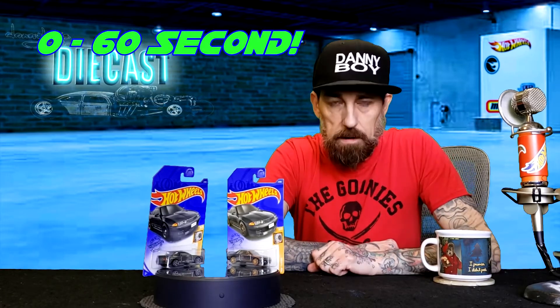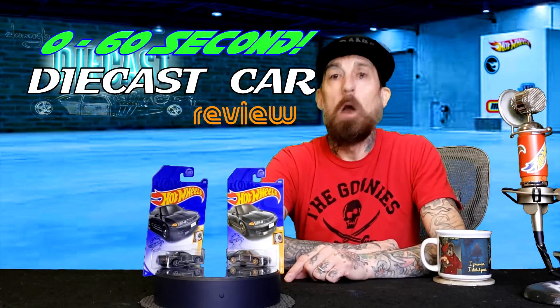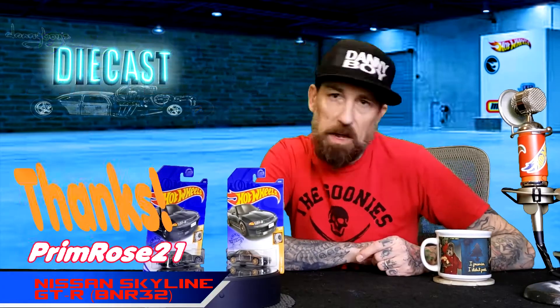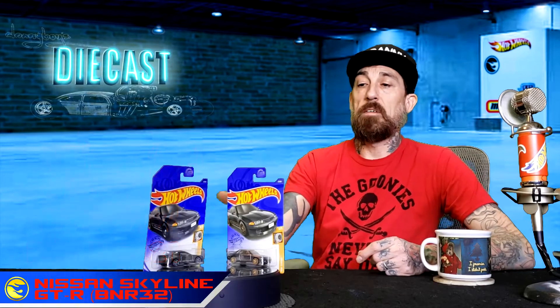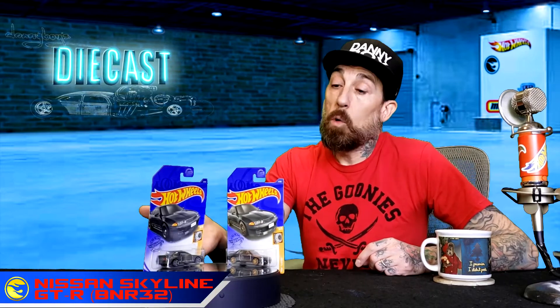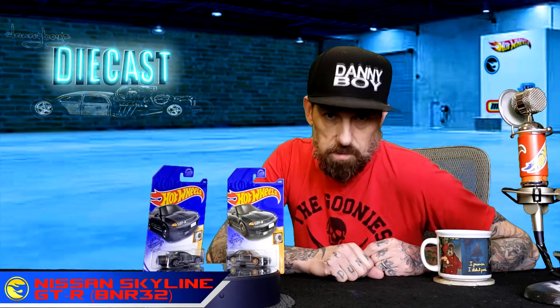I've got a zero to 60 second diecast car for you, and this one goes out especially to Primrose 21 — a viewer requested that we do this Nissan Skyline GTR BNR32 super treasure hunt. I've got the super treasure hunt and the mainline — I'm gonna show you the mainline real quick and then we're gonna put the clock on the super treasure hunt.